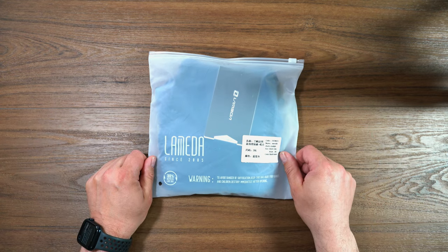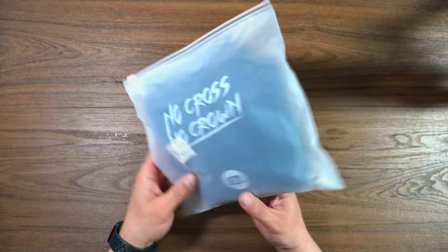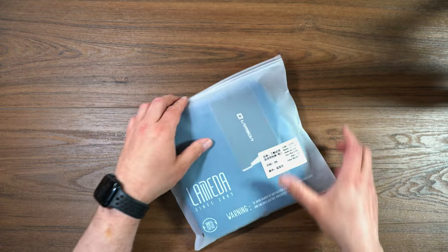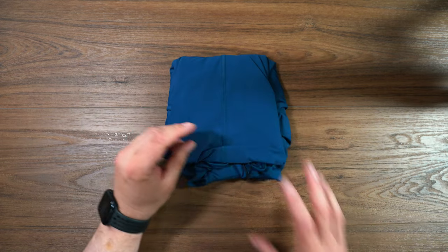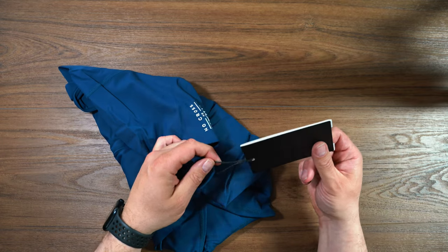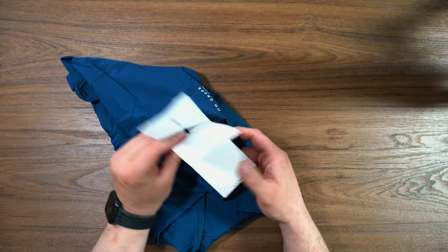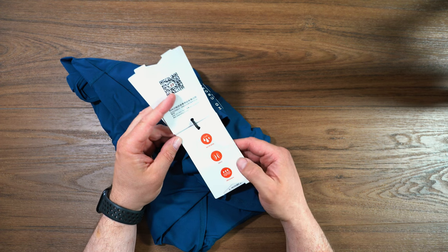So we're going to take a look at these bibs. Lameda since 2005 — 100% recycled packaging. Lameda logo in a Ziploc bag like a lot of other companies out there. That's how they're delivering stuff, which is cool. Nice to see the recycled stuff. We've got silica gel to keep things going. We've got Lameda label feeling just fine. Certificate of inspection.